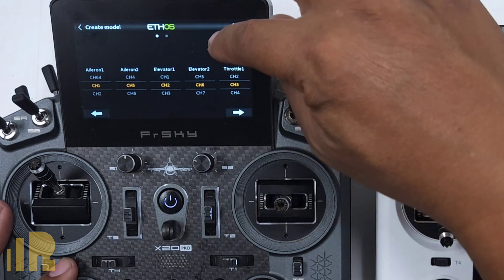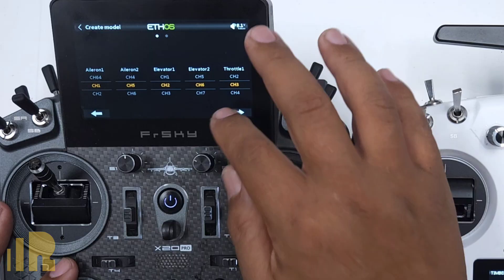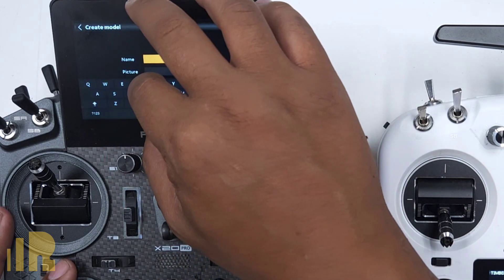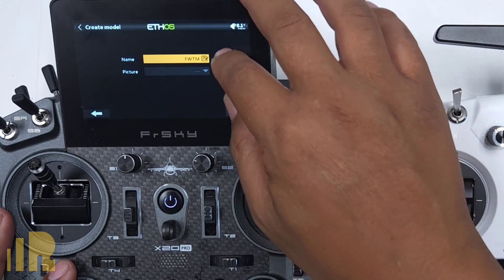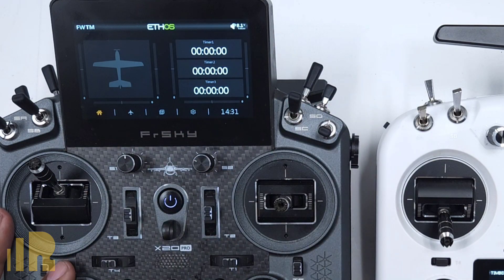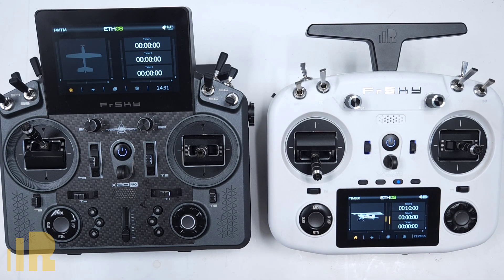We can see all the channels that it assigned for us. Let's move forward, name it, and we'll name this FWTM. So this instructor model is set up, and now let's go to the student radio and set that up.